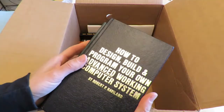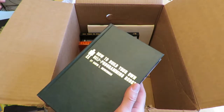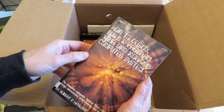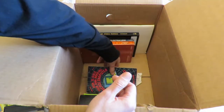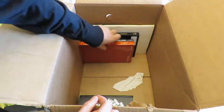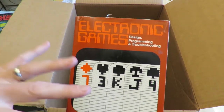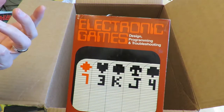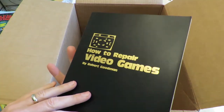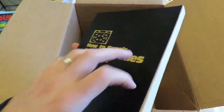What else we got here? 'How to Design, Build, and Program Your Own Advanced Working Computer System.' These are all books. 'How to Build Your Own Self-Programming Robot.' 'How to Build and Program Your Own Working Computer System.' This is a great book if you want to know how to fix video game consoles from the 1970s — it's got all sorts of information on how to do it, the schematics.